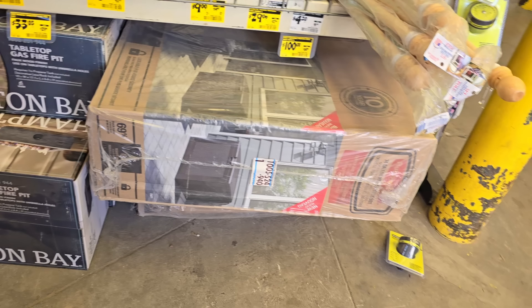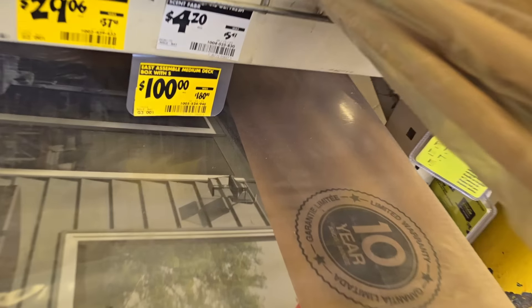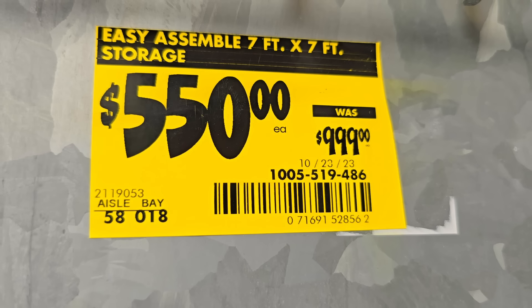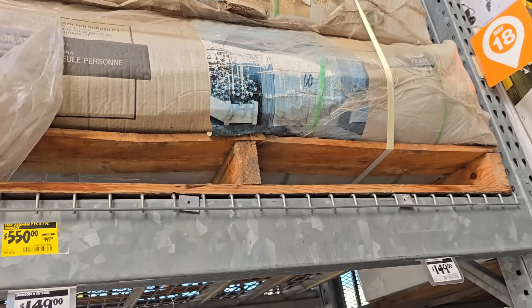They also have this outdoor storage unit for the patio or garage — $100 down from $180, medium size. That's a pretty good deal.